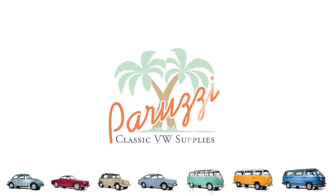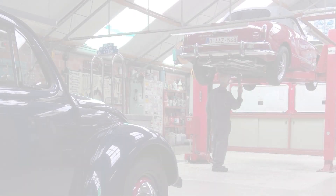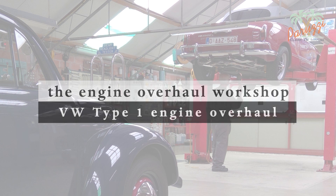Which tools you will use depends on the situation — whether you will do more than one engine overhaul or only this one of your own classic VW. If you are doing this as an enthusiast, then time is less critical. You will avoid purchasing expensive tools and try to get the job done with a simple setup.